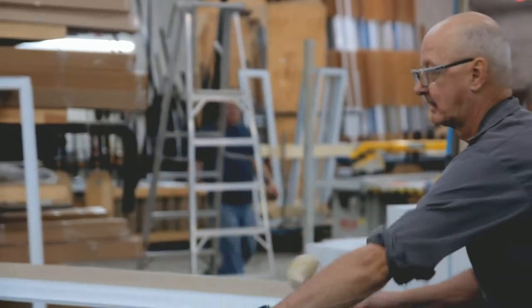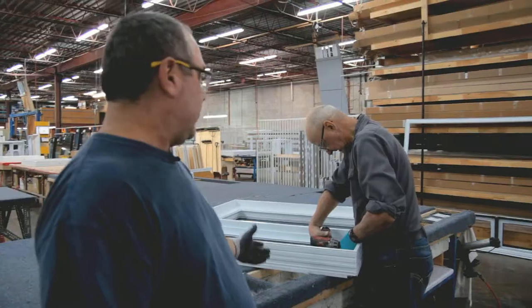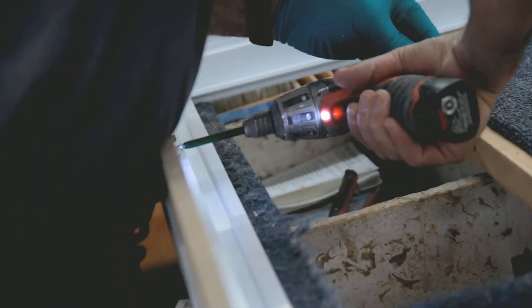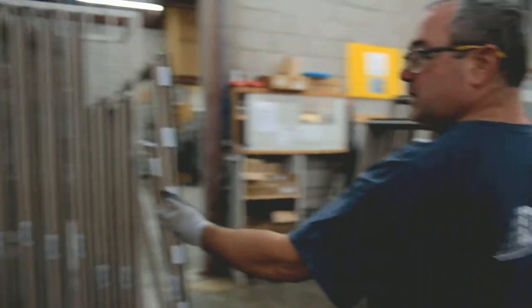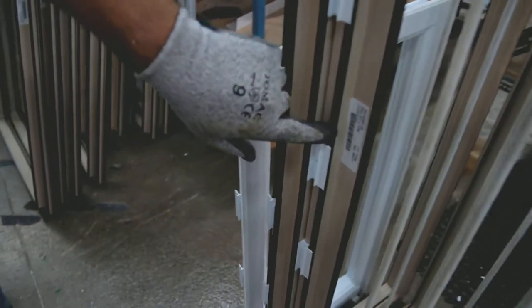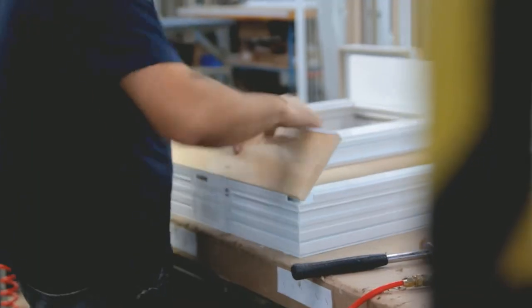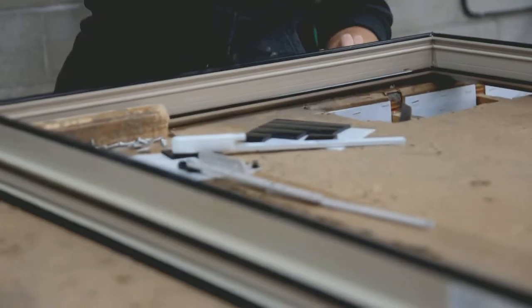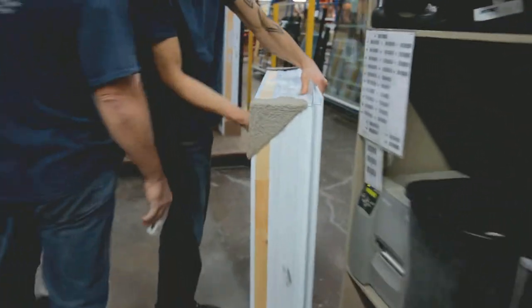This is where they put them together — either it's a left-handed, right-handed, or a fix. He's putting the hardware in the box. After that, we bring the sashes over here. These are the operators. These are the fixes. There's a barcode right here, and everything tells them what to do with it. So after that, it comes down the line. He pushes the box down the line, he's going to put the hardware on the box. And this guy here, he puts the window in the box.